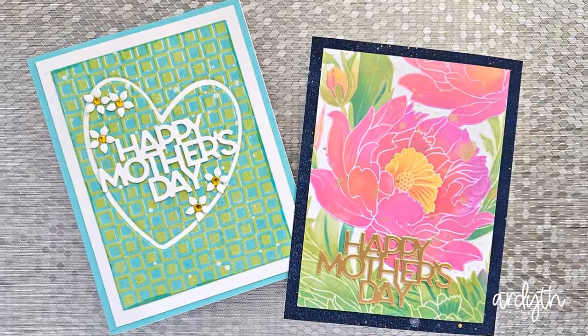It's Mother's Day this weekend in the UK, which is where my mother-in-law lives, so today I'm sharing two pretty cards that will make any mother smile.